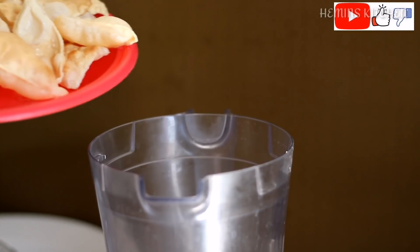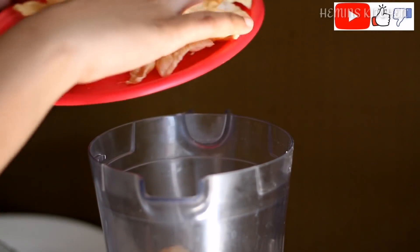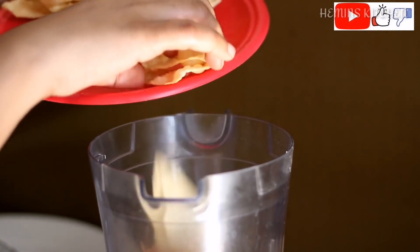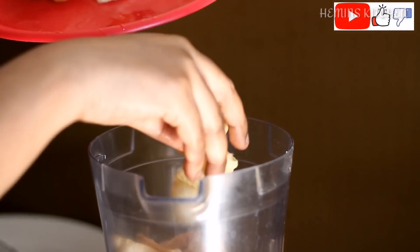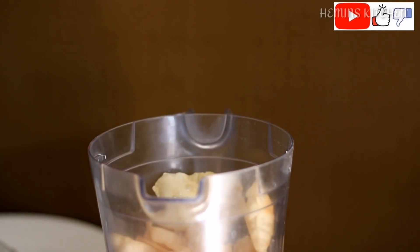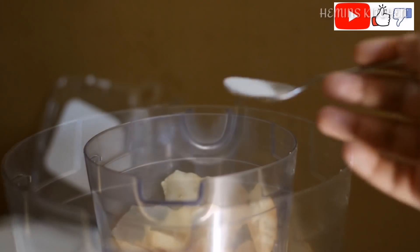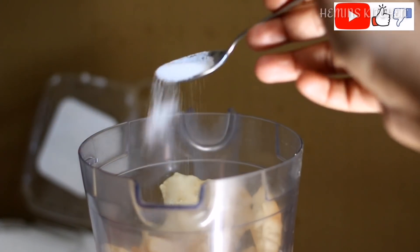The first step is to fry the cup. Then the cup is done, and we will fry the cup again. Now, when we fry the cup, the cup is made. We will make a little cut in the pan.